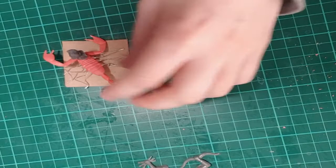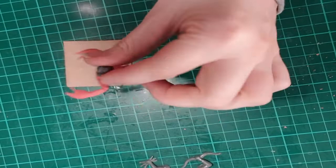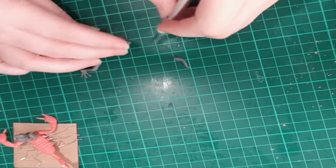Once I had all six legs added, I checked how it would fit on my base again. It was still a little bigger than I wanted, but I hadn't figured out how to deal with that yet, so I just moved on to the next part.